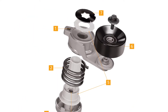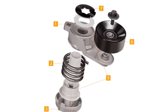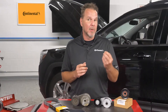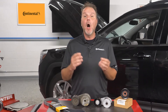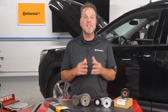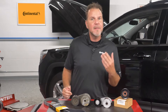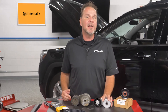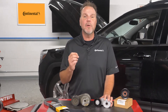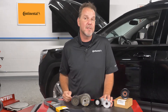Also inside the body of the tensioner are parts that dampen the movement of the arm and spring — think of it as a shock absorber for the belt system. All Continental AccuDrive tensioners include a patented proportional dampening system tuned to the needs of individual vehicle applications. The tensioner spring and dampener are connected to the pivot shaft, which is critical to keeping the pulley aligned with the other components of the belt drive system.